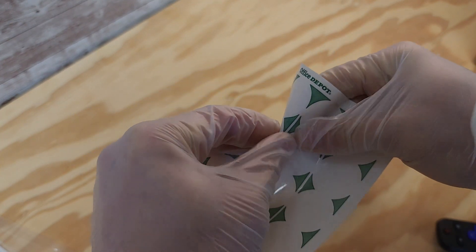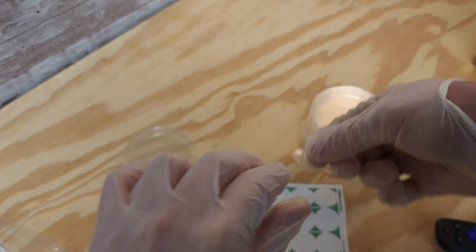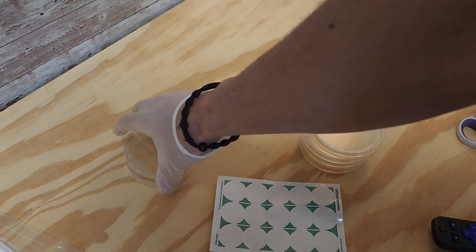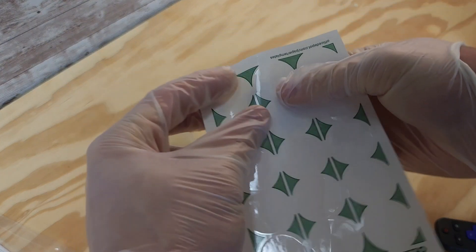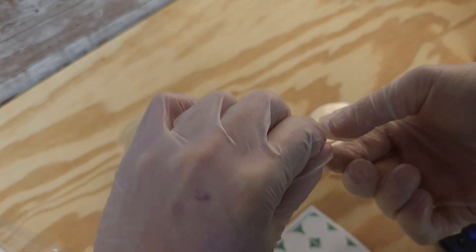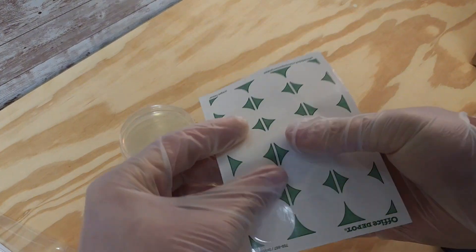All I'm doing here is labeling the different petri dishes — it's important to know which is which. If you would take a second to like and subscribe, this video helps me make more content like this and helps the channel more than you could ever know.